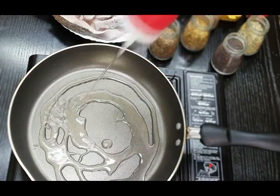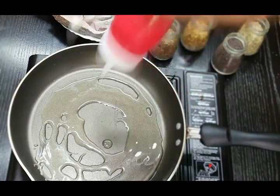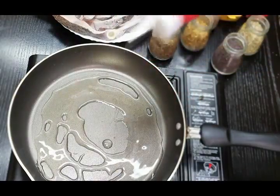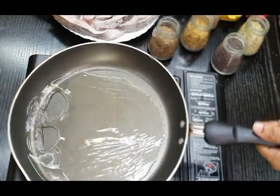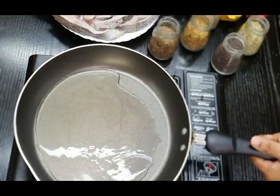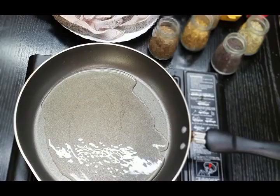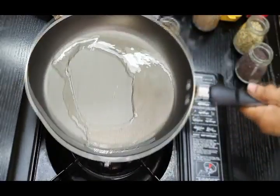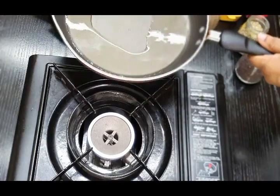To make the achari masala, we need a nice thick bottom pan and we will add around two to three tablespoons of oil. You need to bring the oil to a nice high temperature where it comes close to a boiling point, but it should not boil. Heat it at a high temperature, then switch off the flame immediately. After about 10 to 15 seconds, you will start adding in the seeds.